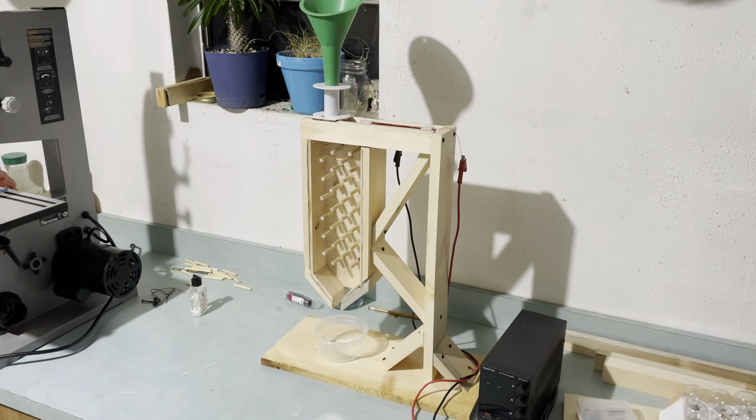A couple of problems with this design. If you add more than just a little bit of food, it almost instantly clogs. It just can't handle that much food because it all packs in there. Also, I put those dowels a little bit too close to the wall so food gets stuck in the corner there.